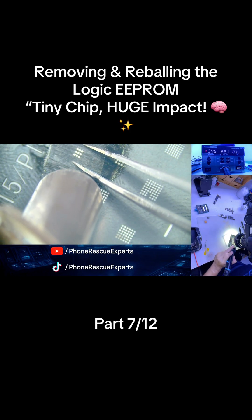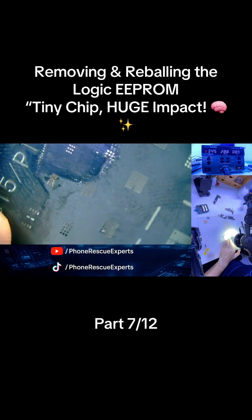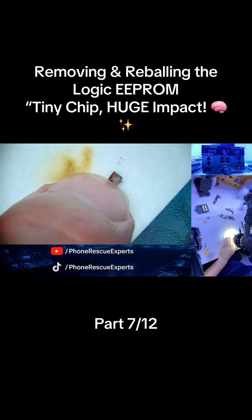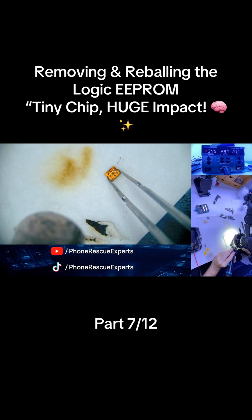In part 8, we'll move on to reballing the NAND IC, another crucial step toward completing the upper board transfer. Follow Phone Rescue Experts so you don't miss what's next. And remember, the full CPU swipe video is already live on our YouTube channel — go check it out now.